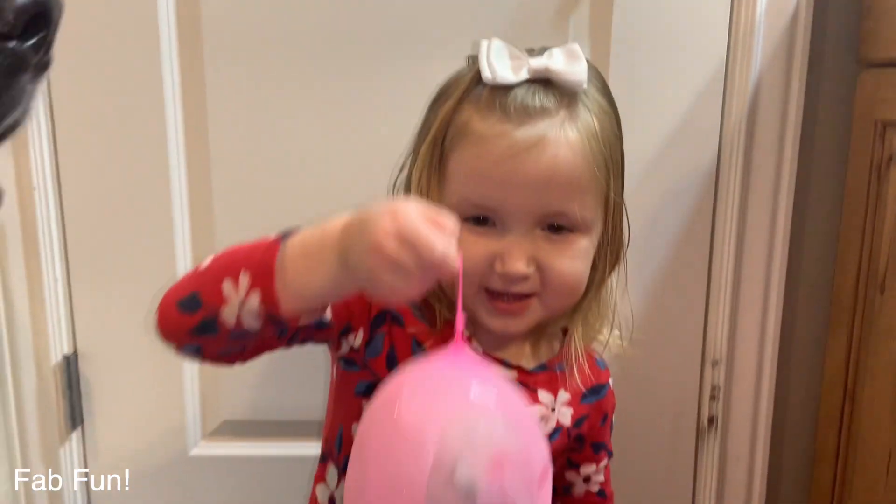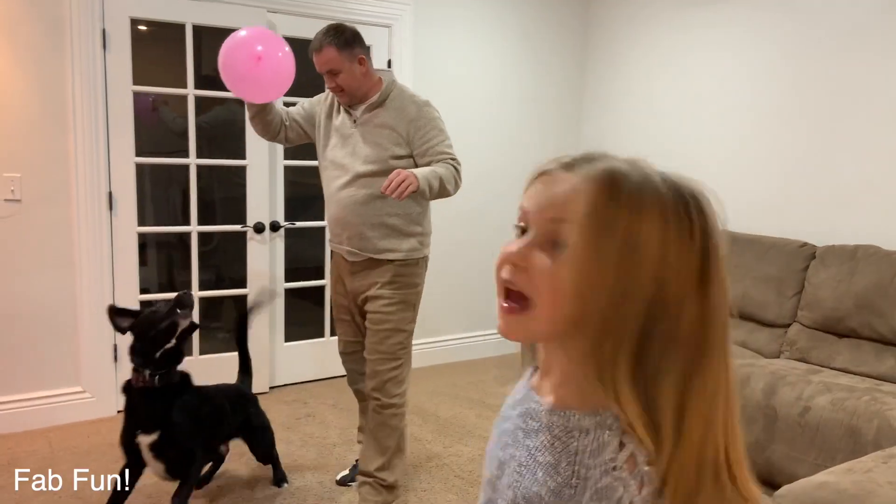This is what it looks like — these balloon surprises, now we're going to open them. Hey everybody, welcome back to our channel! Before we get started, make sure to like, subscribe, and give us a huge thumbs up. Today we are experimenting with balloons.